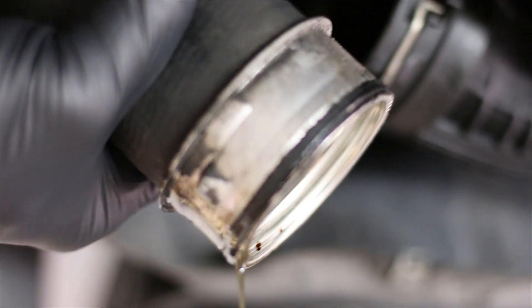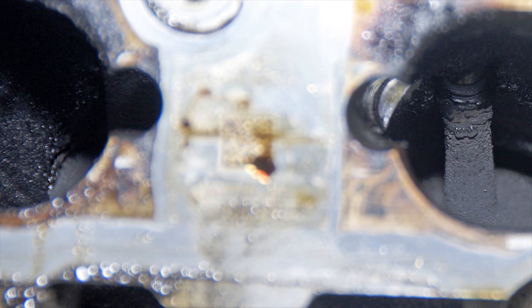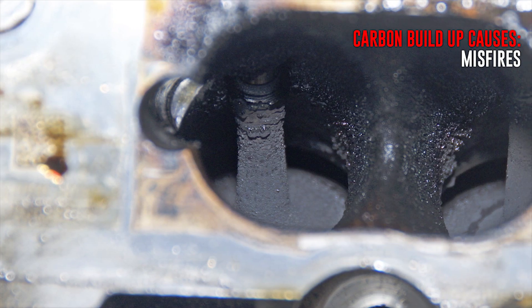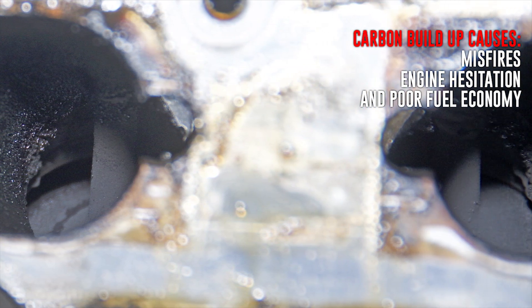When the air is recycled, the oil vapor settles into the intake system and on the engine valves and on the ports of the cylinder head. This leads to oil in the intake and intercooler system and carbon buildup on the valves and the cylinder head ports. Carbon buildup causes things like misfires, hesitations, and poor fuel economy. So reducing carbon buildup is very beneficial to your engine.